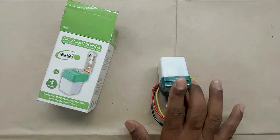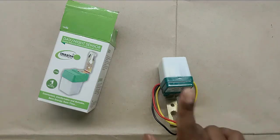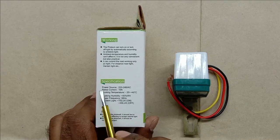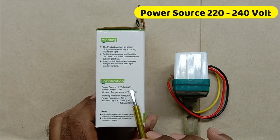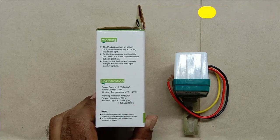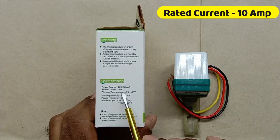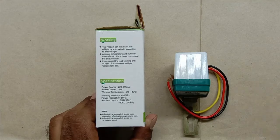Before doing the connection of this sensor, let us look at the specification first, because before wiring we must have knowledge about the equipment we are going to use. This sensor requires 220V to 240V AC power supply to operate. If we want to connect this sensor directly with a load, then a maximum 10A load we can connect. Ambient light details are also given for when this sensor turns the light on and off.